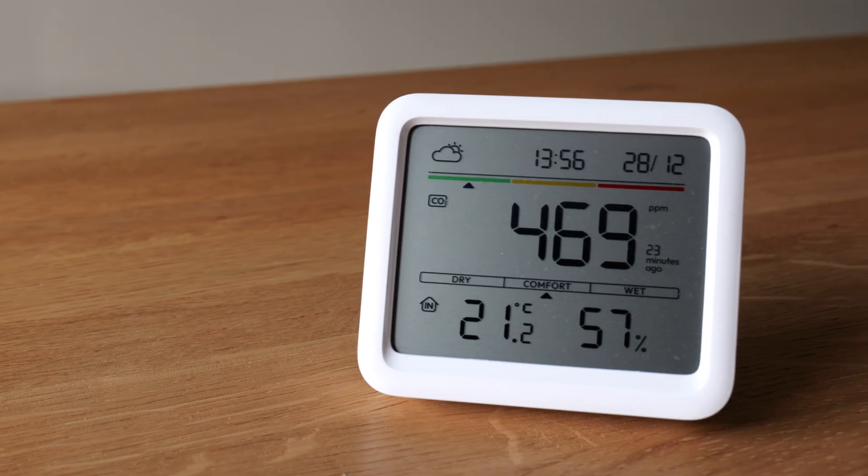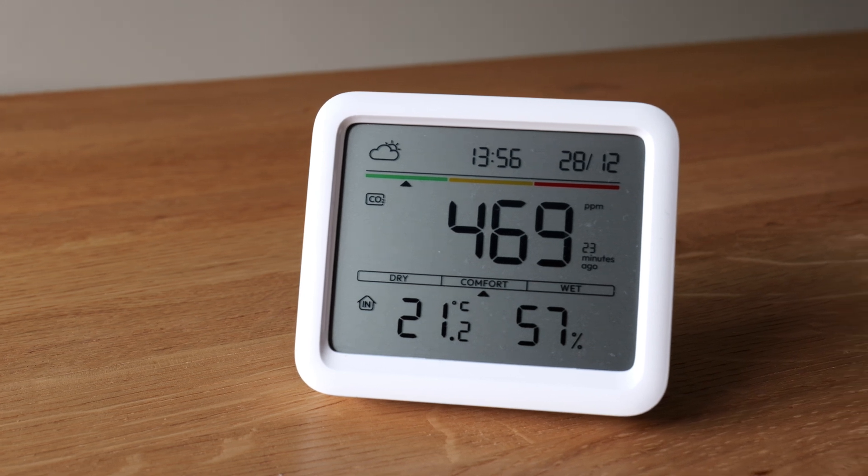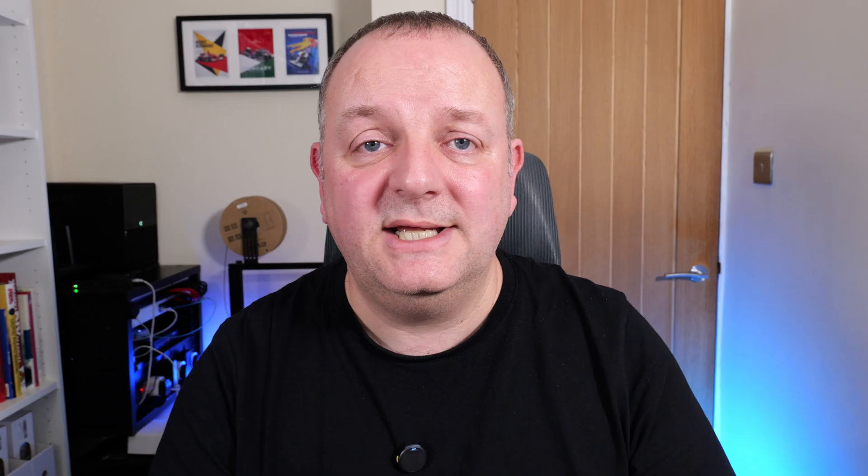Everybody's producing some kind of air quality monitor at the moment, and SwitchBot have just launched their Meter Pro CO2 monitor and they've sent one out for me to review on the channel. They've not paid anything for this review, so you get my unbiased opinion — they've not even seen the video before you're watching this. So without further ado, let's have a look at what you get in the box.